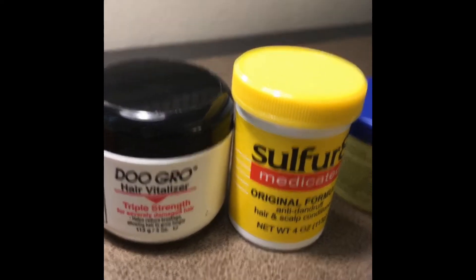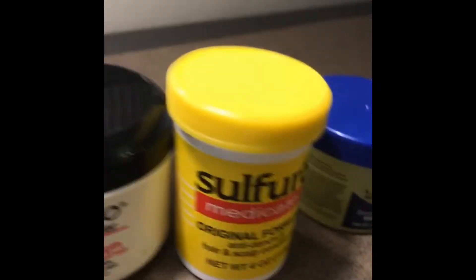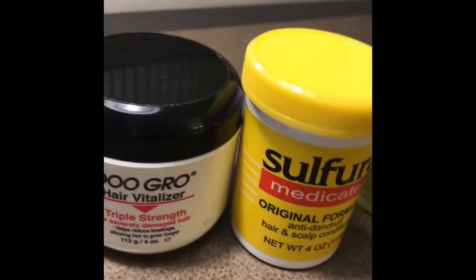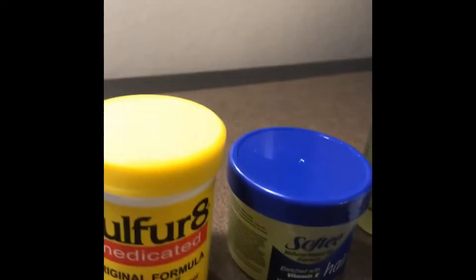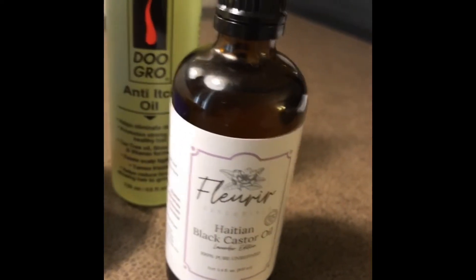So these two products — it's a grease that you mix up. You can mix it up with another grease, and then you have to find an oil that works for you. This works for me and my kid. This is amazing — if you're Haitian, you know.